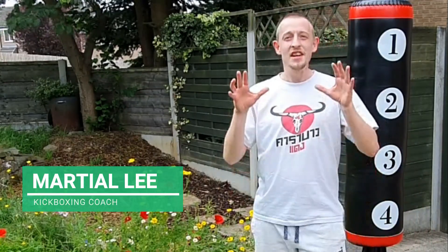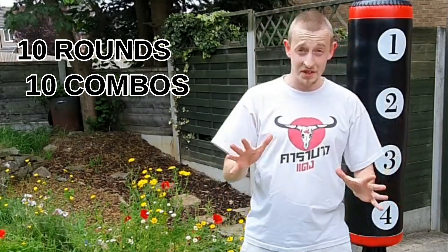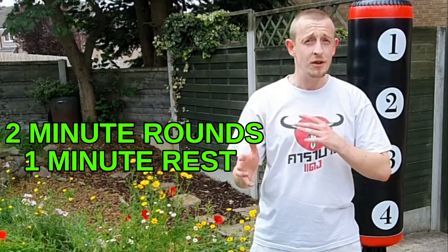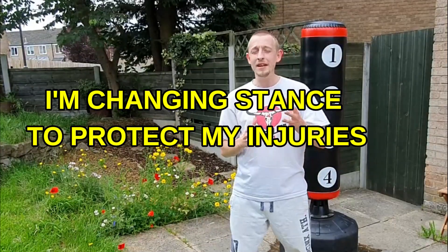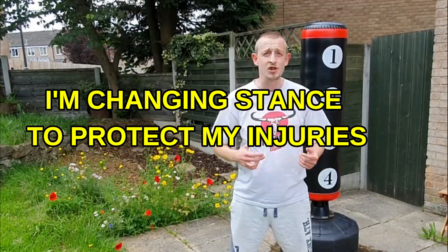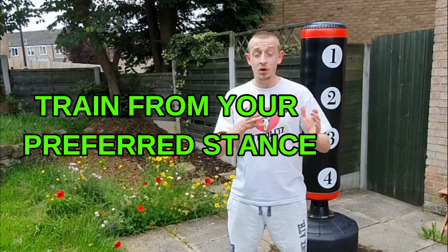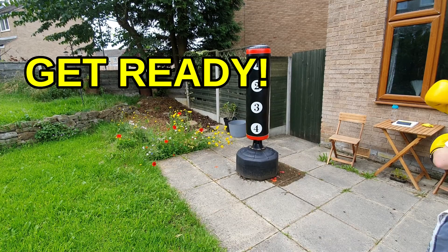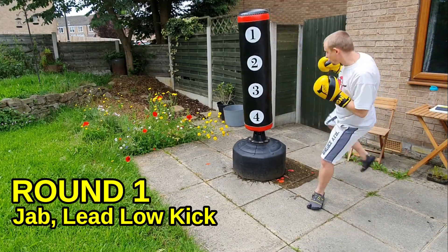What's up boys and girls, I've got another nice challenging real kickboxing workout here for you. It's 10 rounds, each round has its own combination, so you're not just working on random techniques — stick to the combo, I'm gonna call it out in the round for you. You're gonna see me changing stance throughout the workout, just to fit around my injury and rehab. You can change with me or do it from your orthodox or southpaw stance. Let's go.